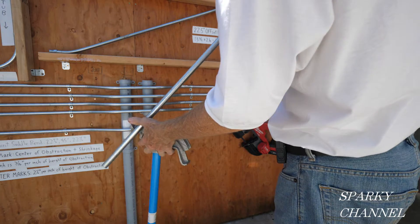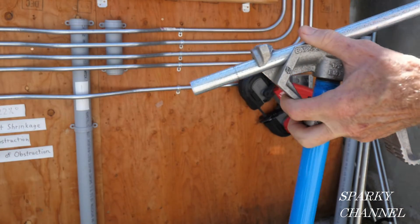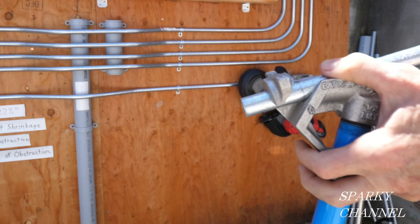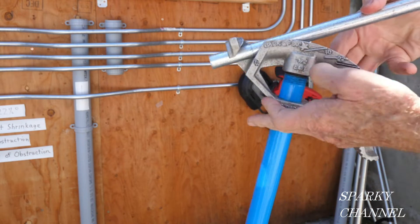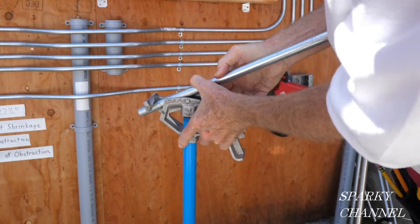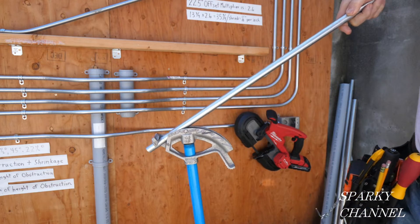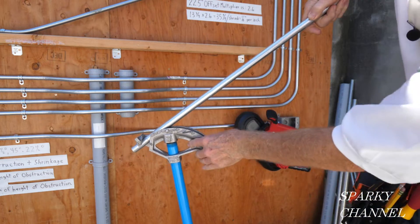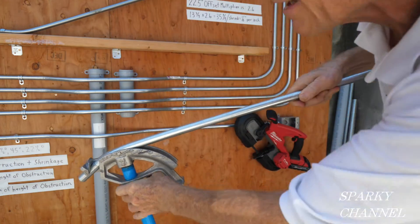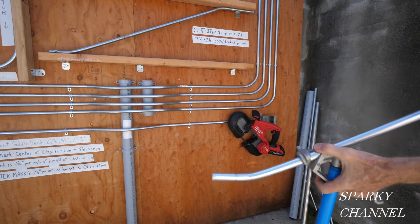I'm going to take my bender and put the mark right on the arrow. We've got it right on the arrow. Now I'm going to bend to 22 and a half degrees — right here. Put your boot on the handle for safety and go to 22 degrees.